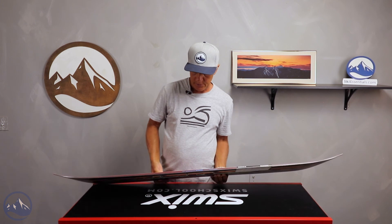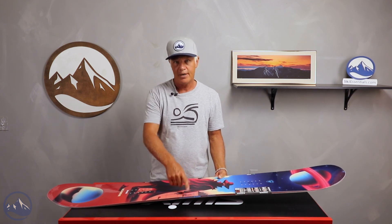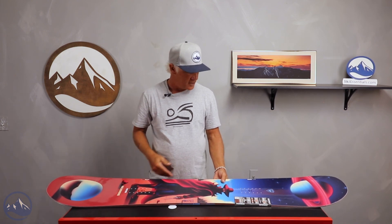It does have the serrated edge, so that's something to consider. The edge kind of bows out a little bit right in the middle of the board, right in the middle of the sidecut, right at the narrower point. That gives you a little bit better edge hold in maybe not the best snow conditions. Other than that, you usually don't feel those serrated edges.